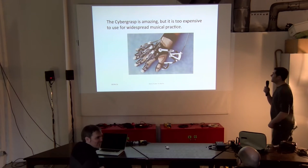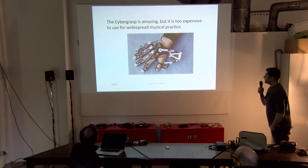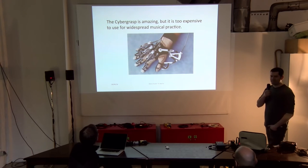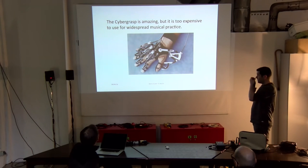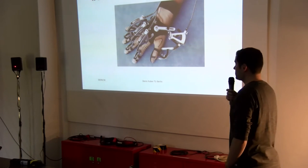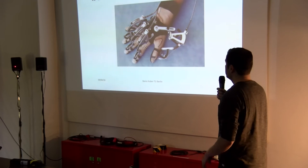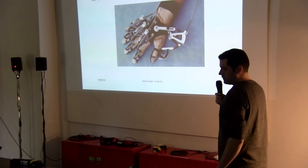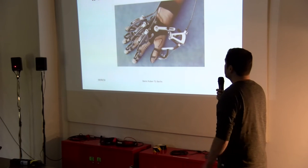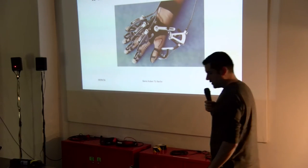We thought about it, and this is one solution, which is probably not the best solution for musical playing. It's a robotic hand which simulates haptic feedback for grasping things, bringing force to your fingers. But as you can imagine, it's very expensive and not very convenient.